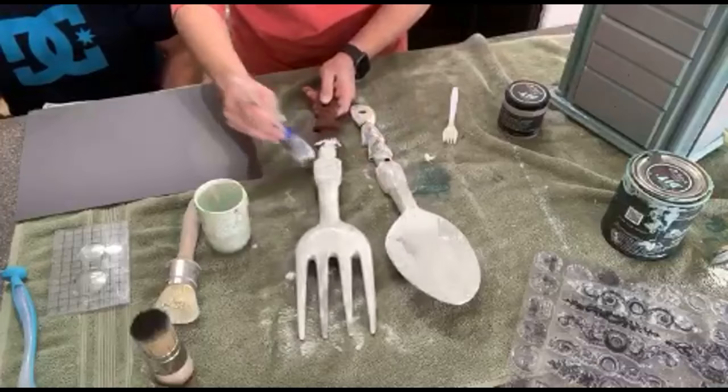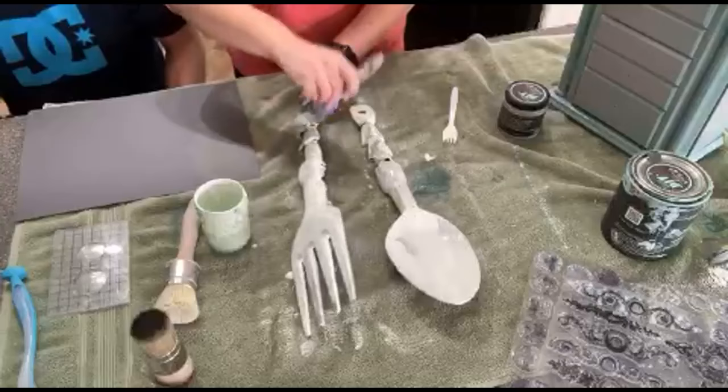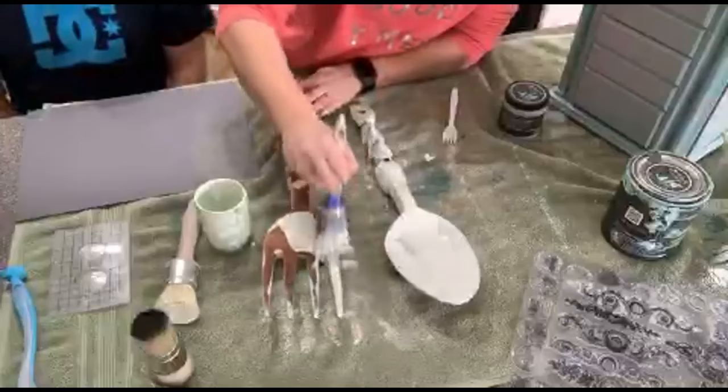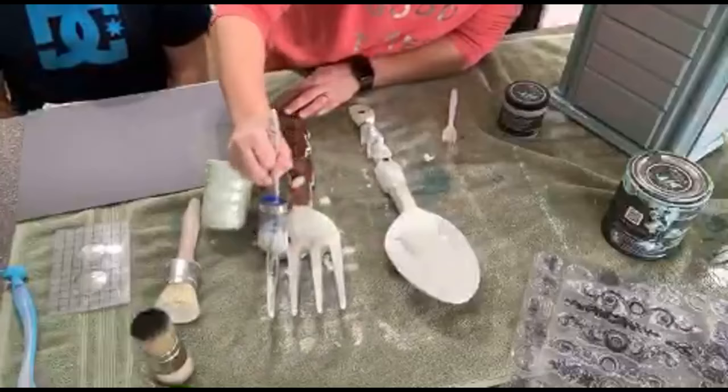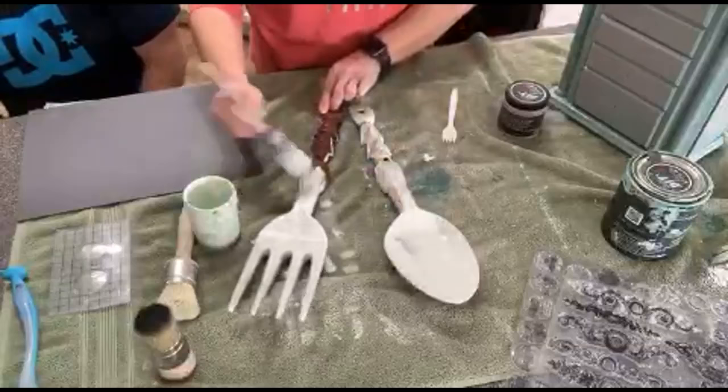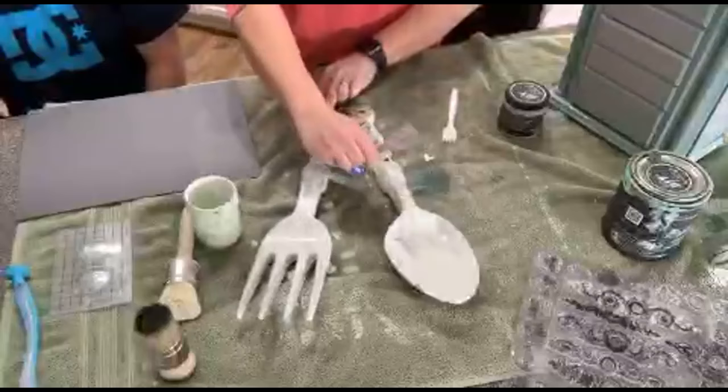Flip that over and paint the front. This is actually the first fork and spoon we've ever thrifted - this is a little different with the tribal look. Have you guys ever watched Everybody Loves Raymond? Marie has a giant fork and spoon on her wall - just like what we're working on here!